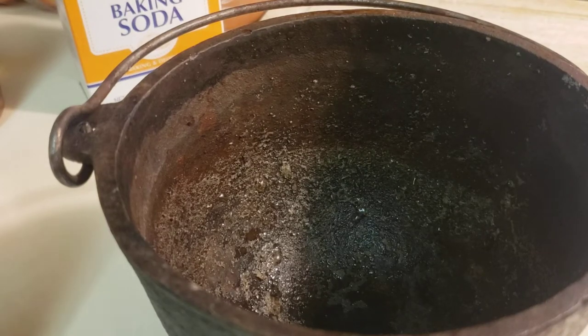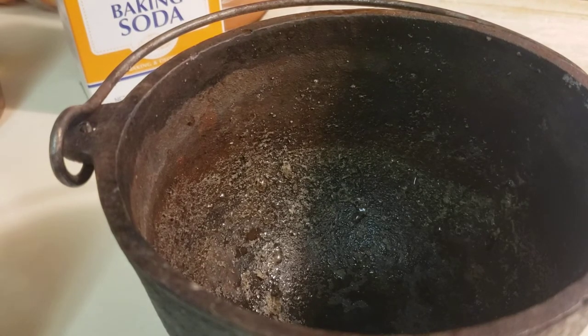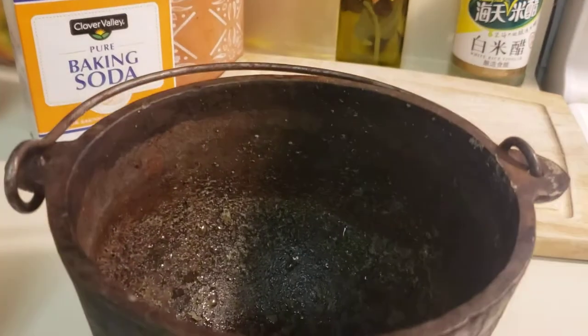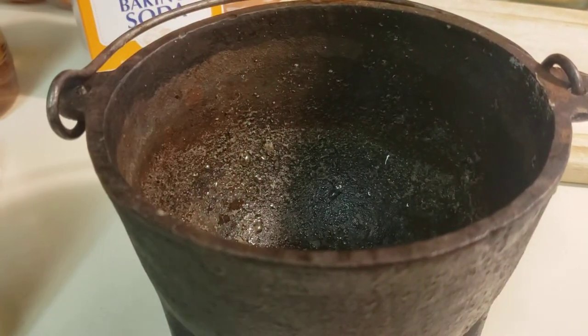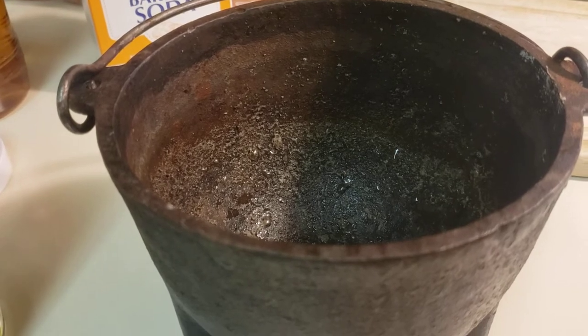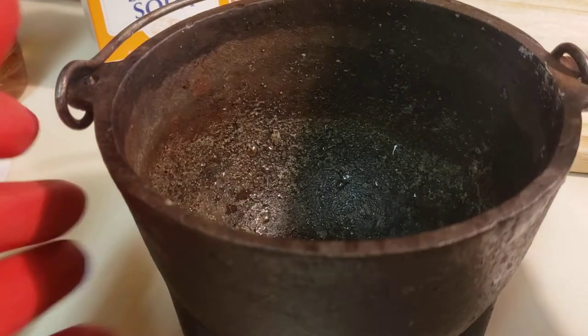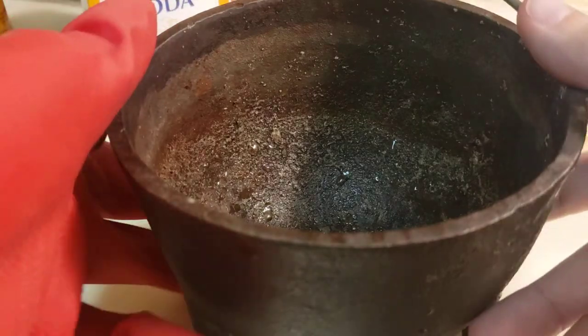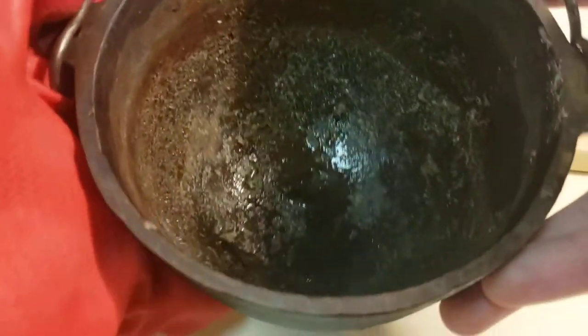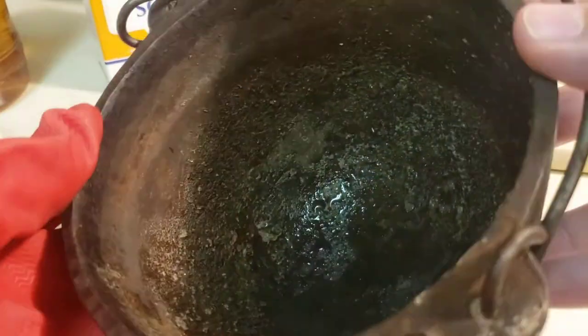Hello everyone, today we're going to learn how to clean our cast iron cauldrons. A lot of us as witches, warlocks, mystics, shamans, pagans and the like love our cauldrons. I have several, many different kinds, but a lot of us do have a cast iron cauldron and they get very dirty, especially after one use. If you use them over time and don't clean them, they can get rusty looking.